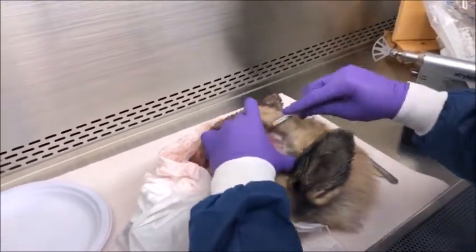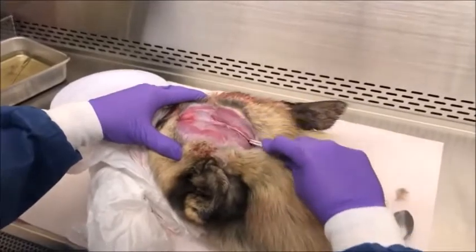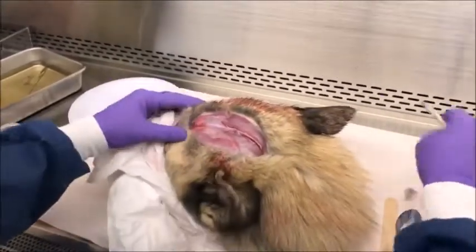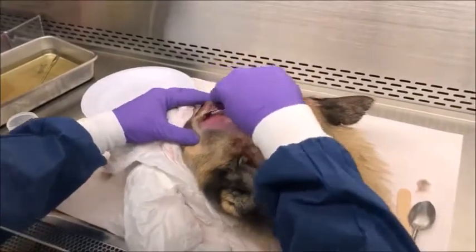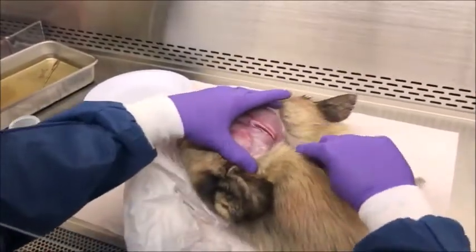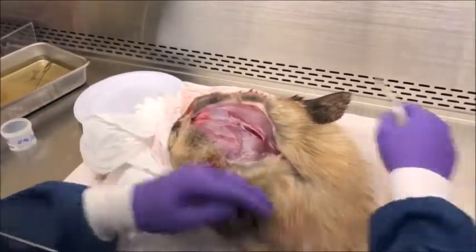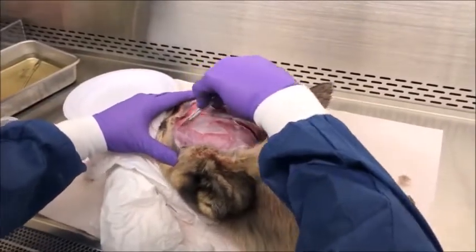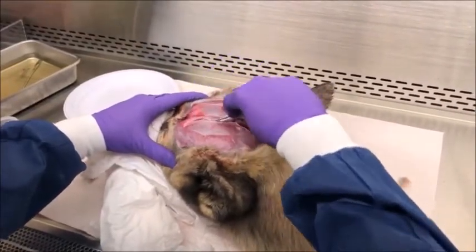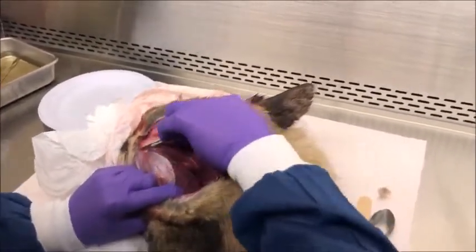The first thing we do is make a central incision in the middle of the skull to cut the skin and expose the muscle. This is to get all the hair away from the area we'll be working with, because hair is not good for DFA testing. The conjugate is absorbed by the hair, and it can obstruct your view when performing microscopy.